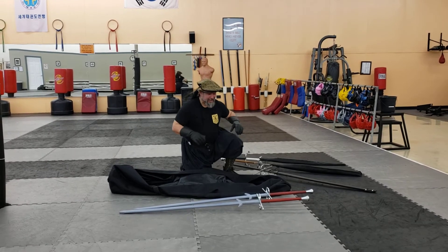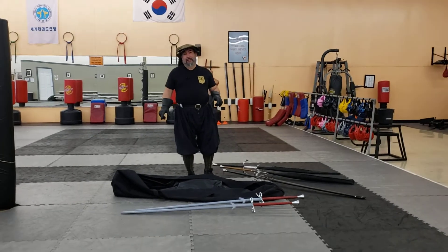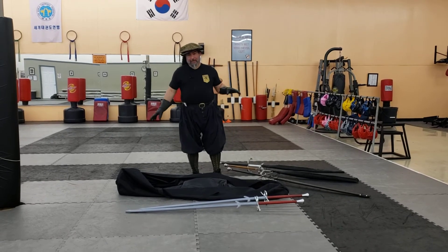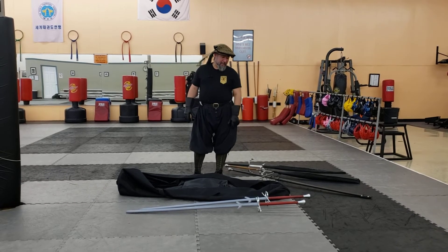But as an instructor, if you are carrying multiple montantes, this is actually a really good bag. Now for the record, I bought this bag with my own money. They didn't sponsor me to talk about it, but I will put a link in the description about this bag.